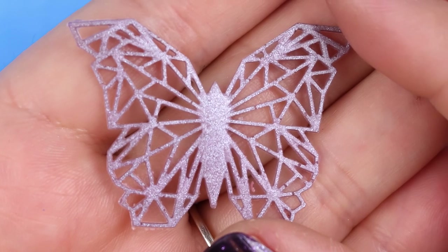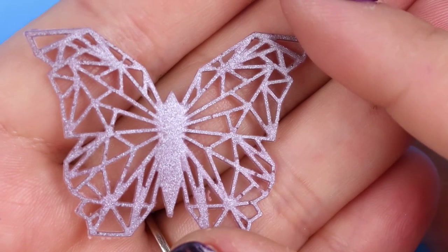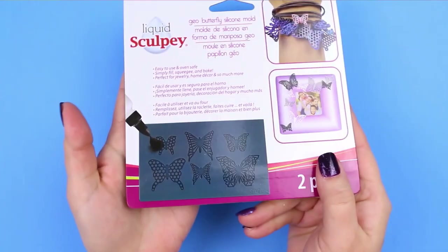Hey guys! It's Jess from Madden Crafts. Today I'm going to show you how to make some beautiful, colorful, geometric butterfly embellishments.